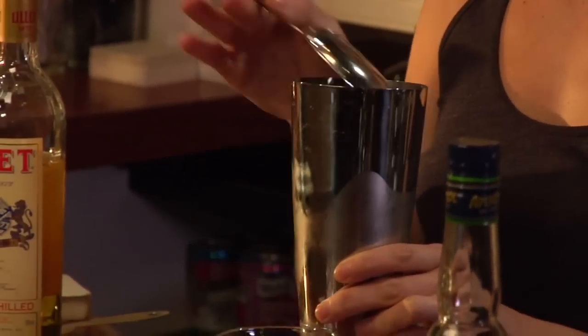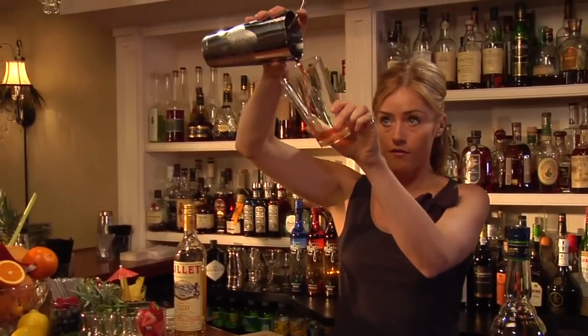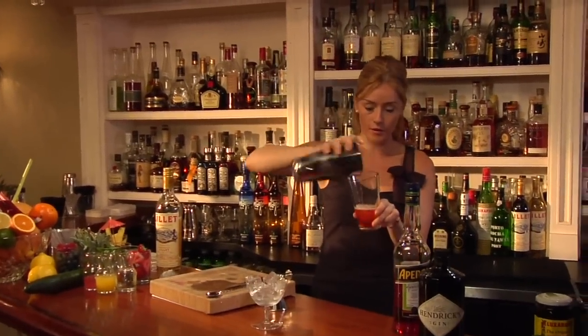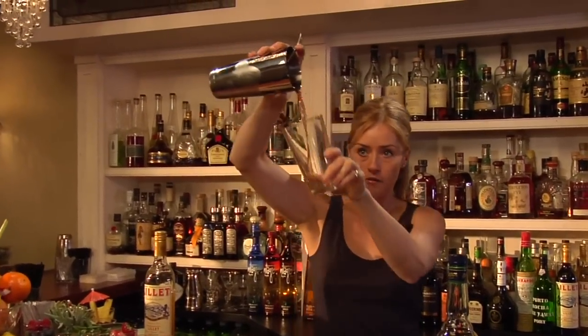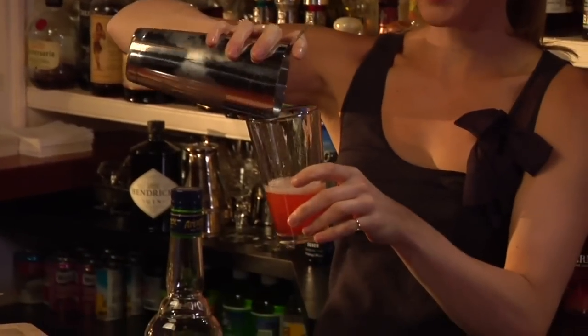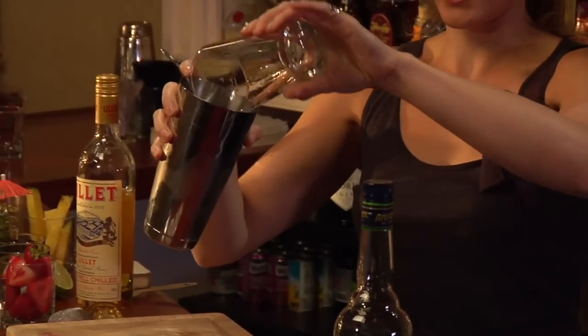Using a julep strainer to keep the ice back, I am going to throw from shaker to glass — the Negroni — four or five times. This is a technique called throwing that aerates the cocktail at the same time as cooling it down, mixing the ingredients — all the things we use shaking and stirring for.